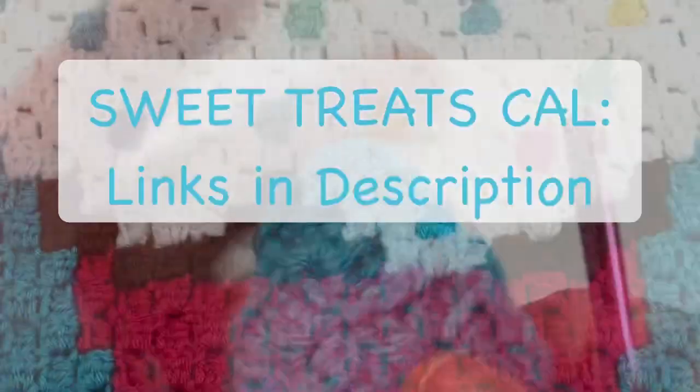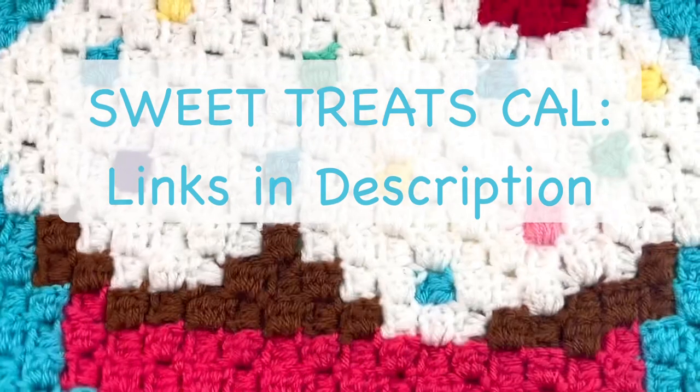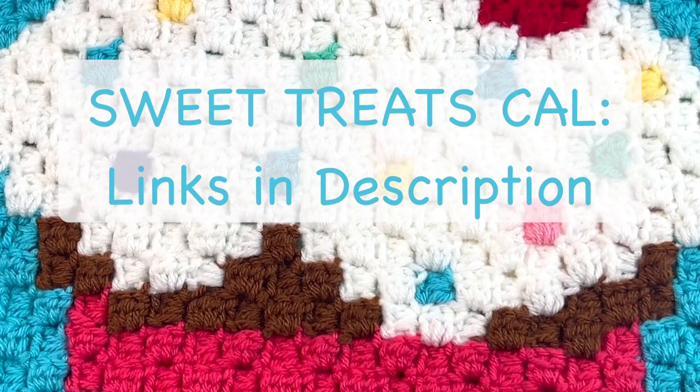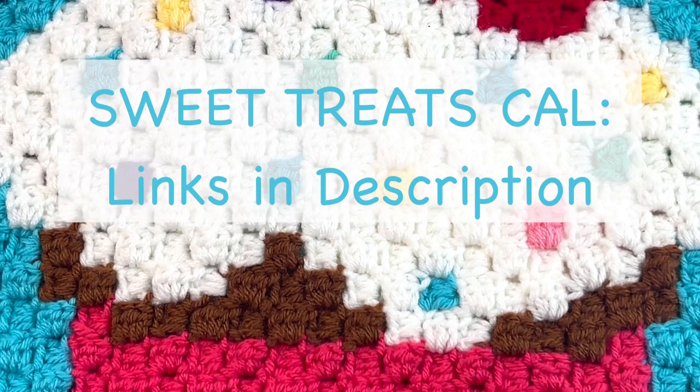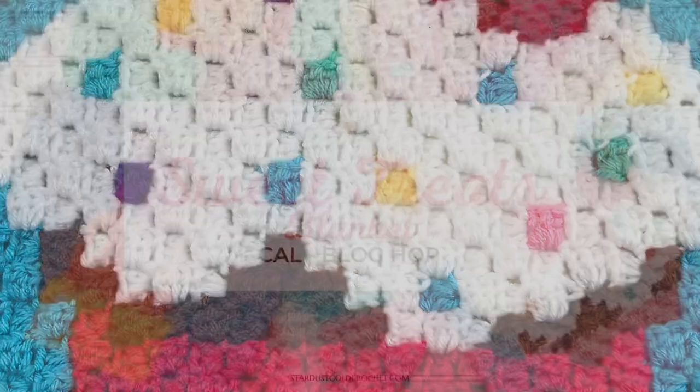Thanks for being here! Remember to give a thumbs up, share the video with your friends if you like it, and subscribe to my channel. Thanks so much — have a great day and happy crocheting!